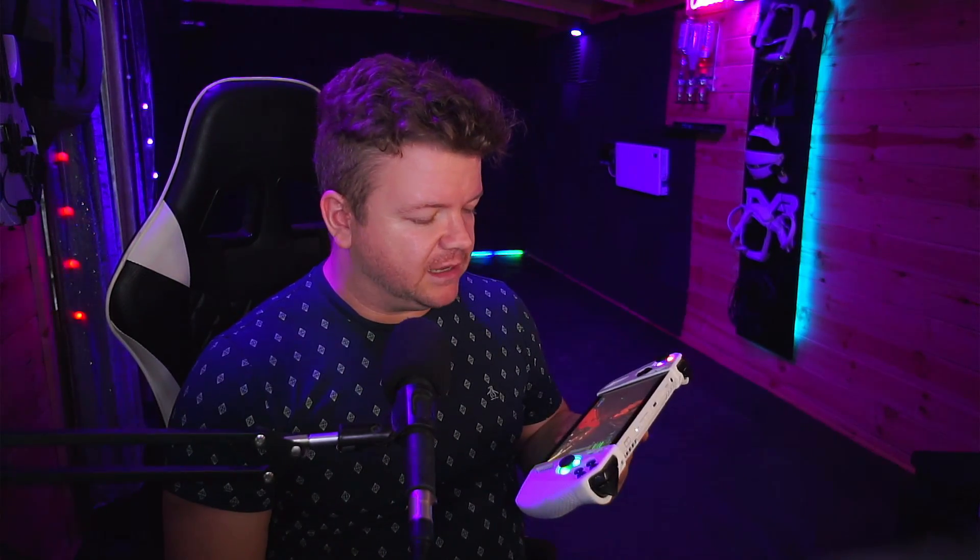I thought it'd be nice to put my Pico 4 on, put virtual desktop and SteamVR on it. It worked ridiculously well, and we're just going to see how it goes, because it just blew my mind. Quite honestly, the next standalone headset that's going to be on your face could be powered by something very similar to this.